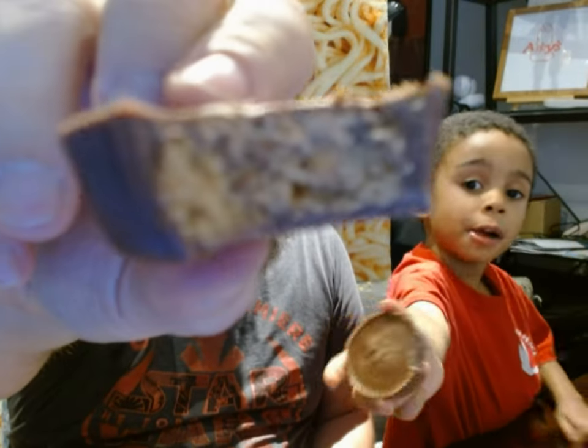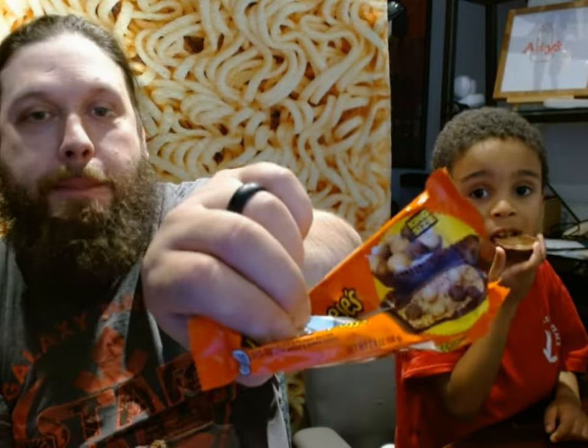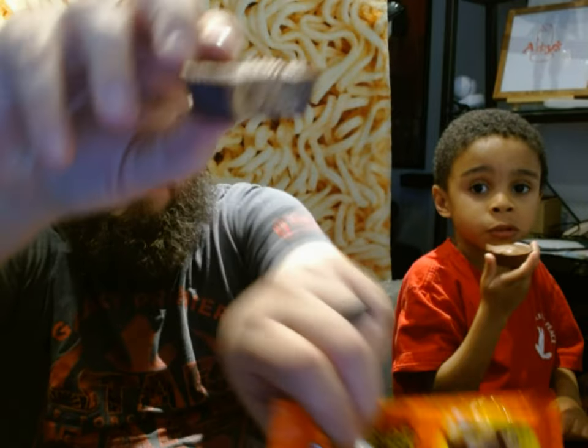Let's open it up. It's a big piece of chocolate. Ready to take a bite? Look at the inside of it. It's not as filled with puffs as the picture says.